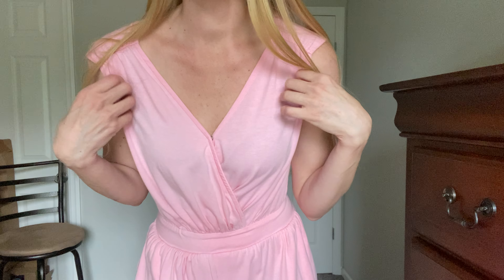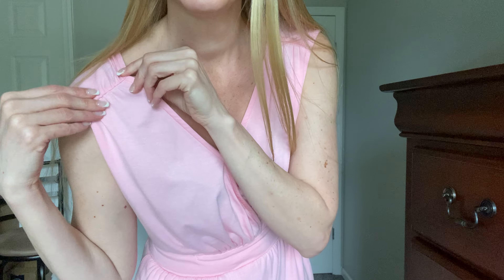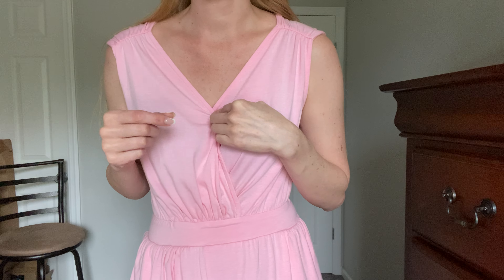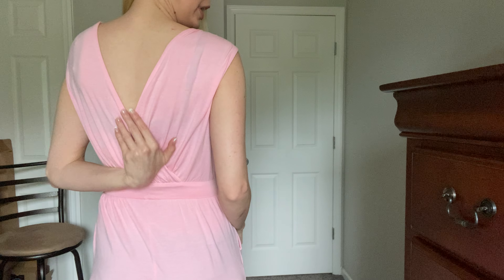Hi beautiful friends, it's Carissa here. I have this really pretty pink jumpsuit on. You've got fun little decorations here on the top, and a little snap closure there to keep it closed in the front. Really pretty open back.